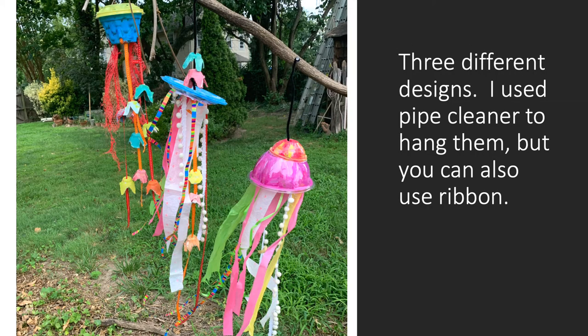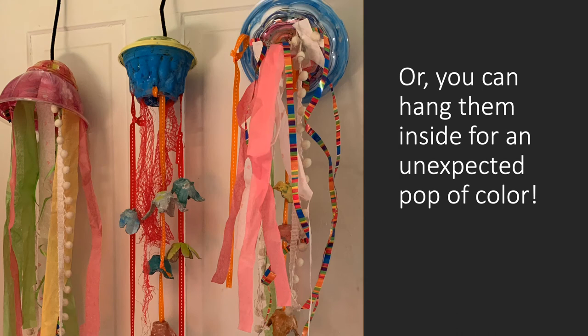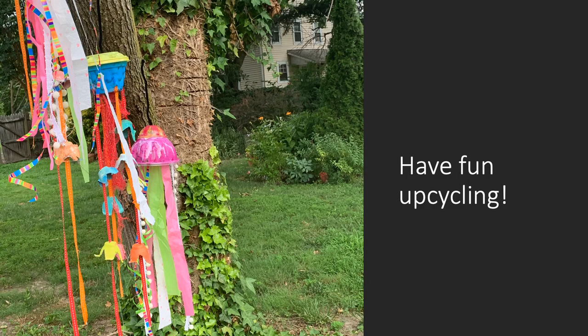Here are three different designs using pipe cleaner to hang them. You can hang them outside, but keep in mind rain might ruin them. Or inside for an unexpected pop of color. Have fun upcycling!